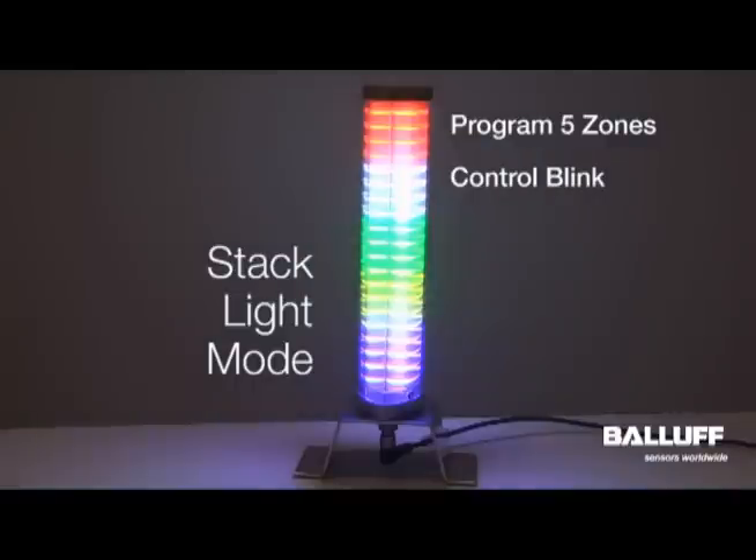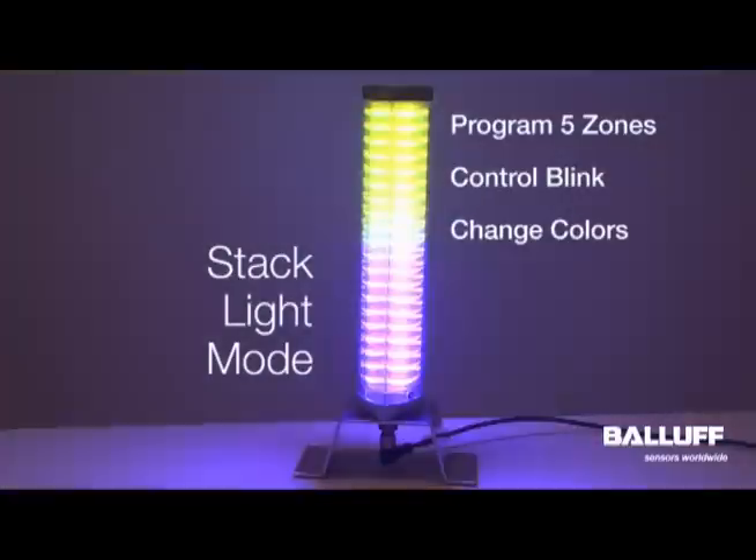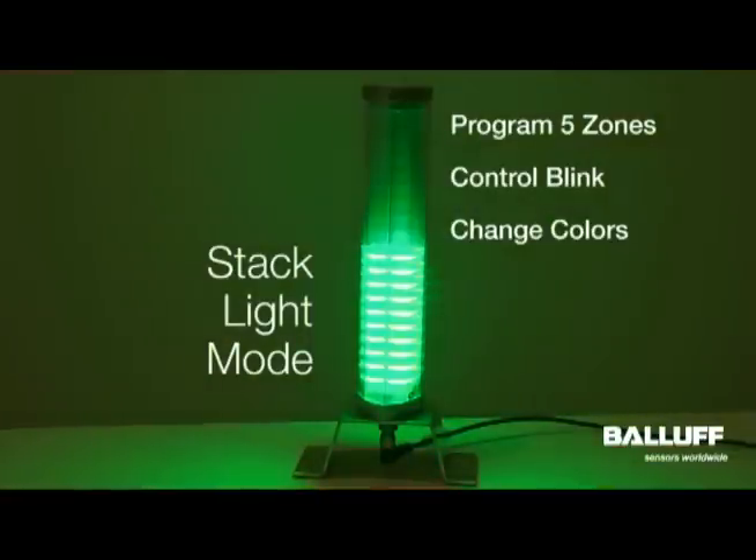You can also change the color of the zone. I can change red to yellow, white to blue, blue to green — all on the fly, and colors can change as you need them to change.